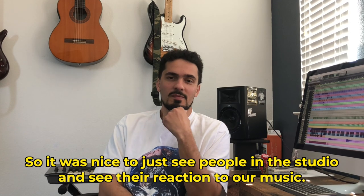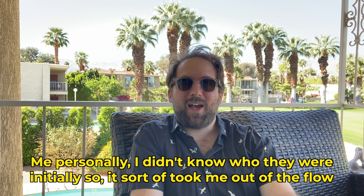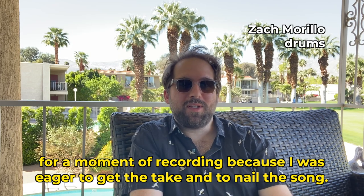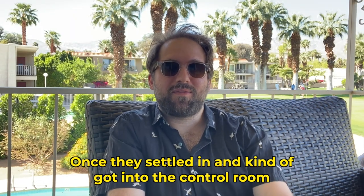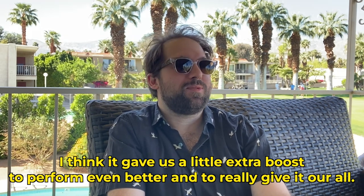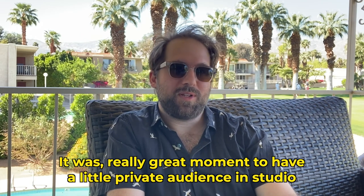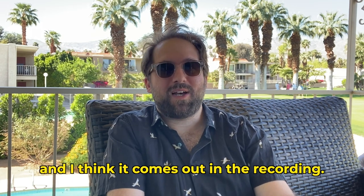So it was nice to just see people in the studio and see their reaction to our music. Me personally, I didn't know that they were there initially, so it sort of took me out of the flow for a moment of recording, because I was eager to get the take and to nail the song. Once they settled in and kind of got into the control room, I think it gave us a little extra boost to perform even better and to really give it our all and put on a little show for them and share what we've been working on. It was a really great moment to have a little private audience in studio, and I think it comes out in the recording.